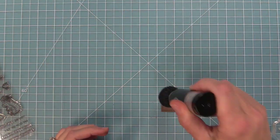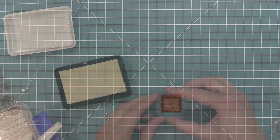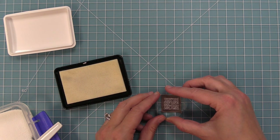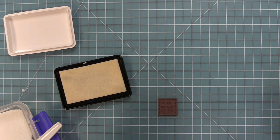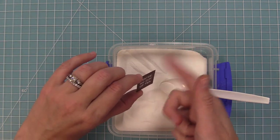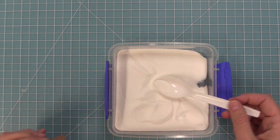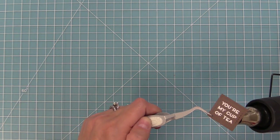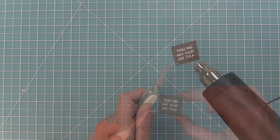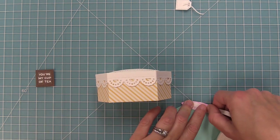Next I die cut one of the stitch squares that's included in the platform pop-up die out of some Chocolate Bar cardstock. We're going to prep that with an anti-static powder tool and stamp a sentiment from the Tea-rific Day stamp set — all the sentiments in that set are perfect for using with the stitched teapot and the stitched teacup. So we're going to stamp that in some nice sticky clear embossing ink, sprinkle on some white heat embossing powder, and then heat that up with our heat tool so it's a nice bright white shiny sentiment. Now we can start adding our elements to the platform pop-up.